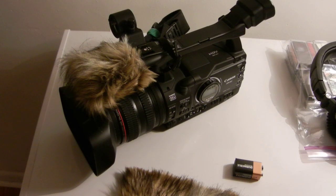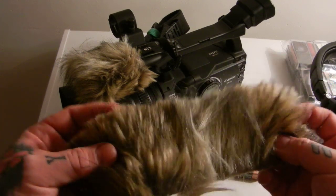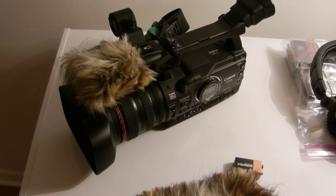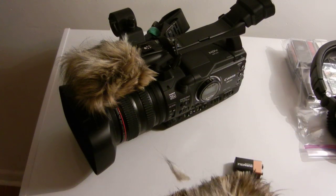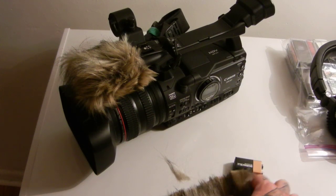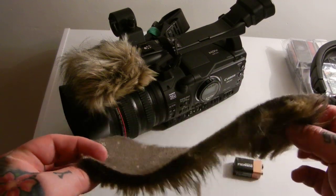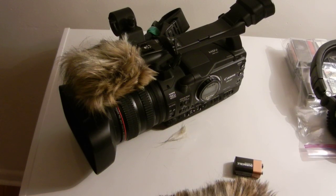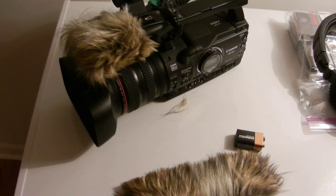Here's how to make your own microphone dead cat for $4 versus spending $60 on a really poorly made one. Go to your local fabric store and buy some of this fabric — it looks like a dead cat, even sheds like one when you cut it. Buy a quarter yard; it's about $14.50 for a full yard, but a quarter yard for five or six bucks is enough to make at least ten dead cats.